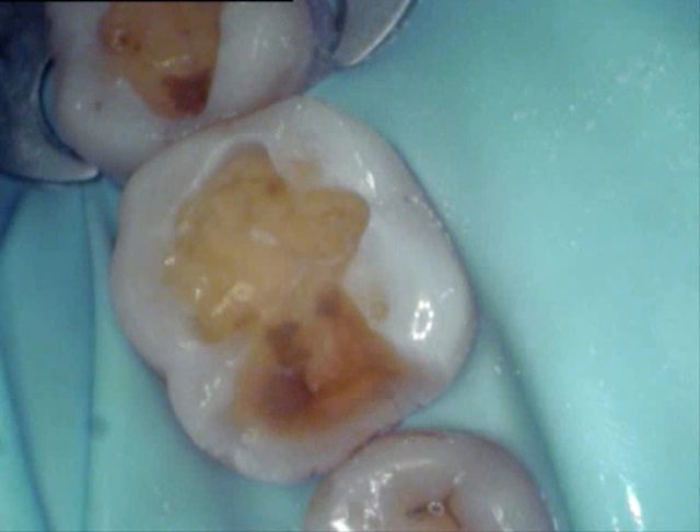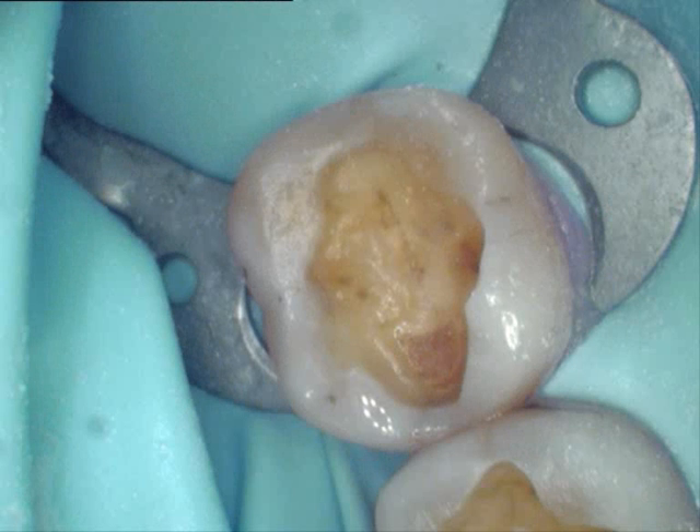An air abrasion unit has now been run over the teeth, which is essentially a mini sandblaster. It removes all the rough pieces of enamel and prepares the tooth with a nice frosty appearance. This increases our bond strength and gives us a better filling.